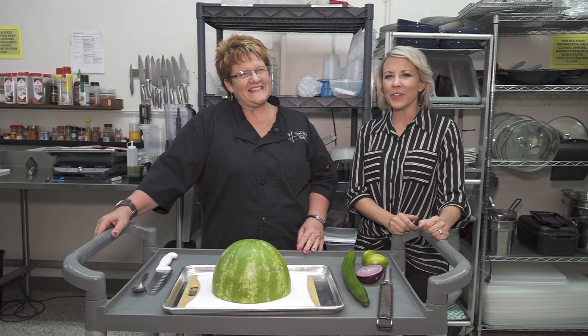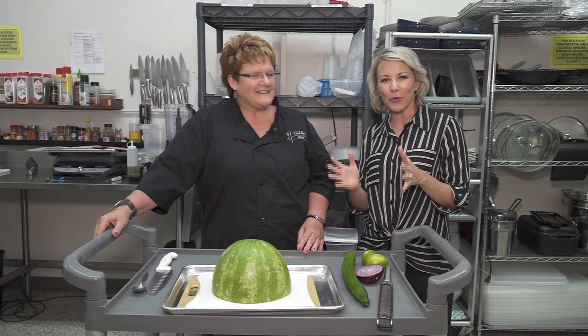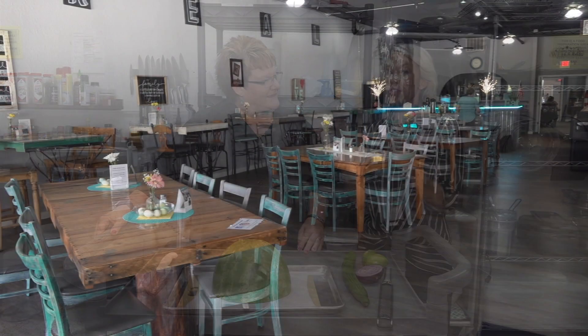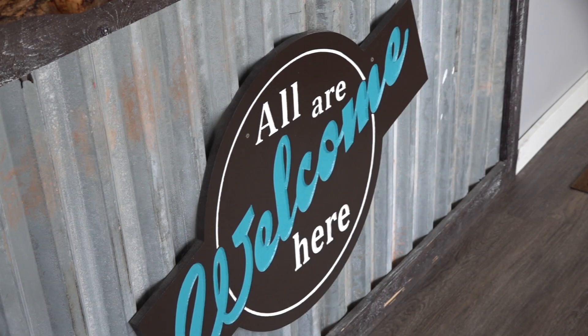Hey everybody, I'm Anya Mueller here at Fork Grill Cafe in Rapid City with the founder Rhonda Piercy. Fork Grill Cafe is a pay-what-you-can eatery — you can pay for your meal, pay a meal forward, or volunteer to earn your meal. Today we're doing some easy summertime recipes and we're starting with a watermelon gazpacho.